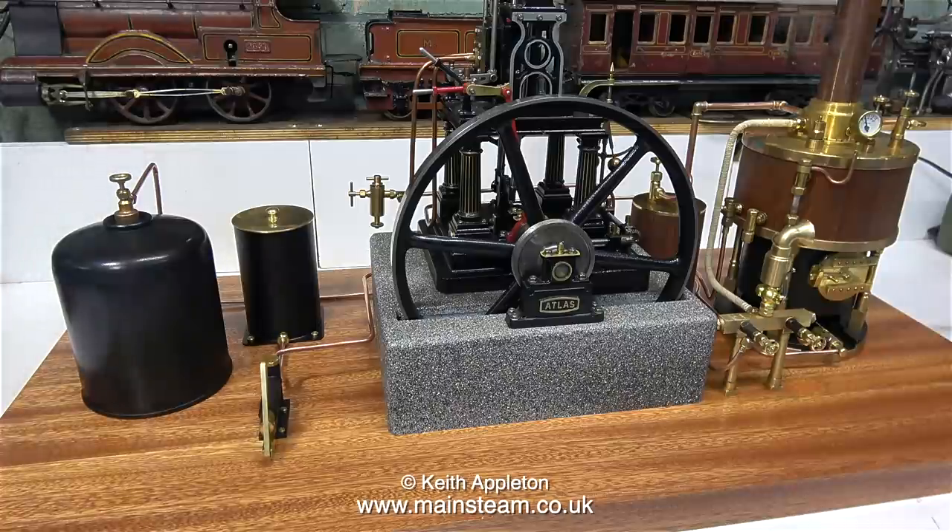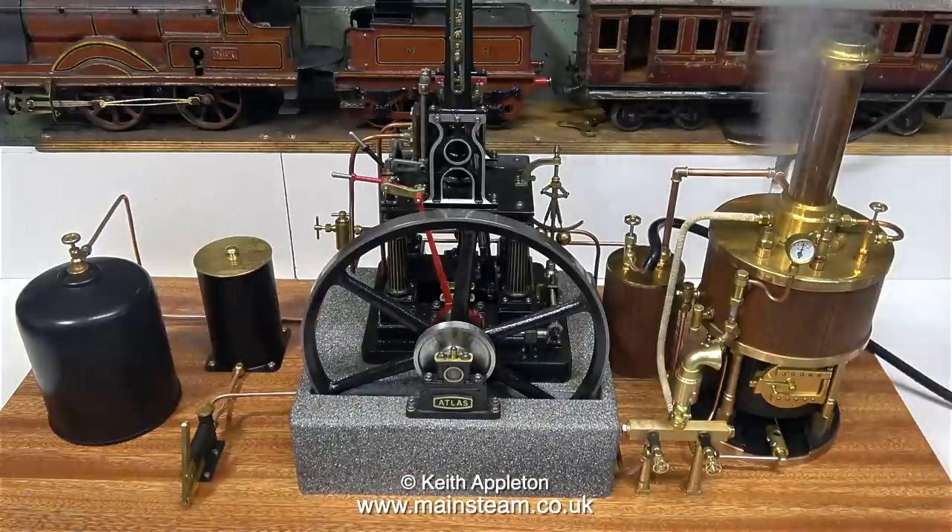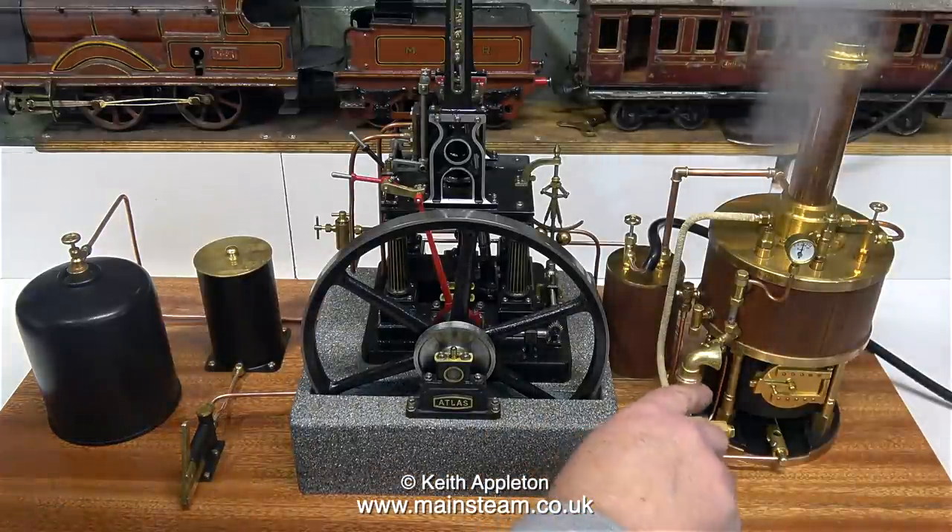A few years ago I built some model steam launchers, and I used to do exactly the same as this. The canisters were slightly smaller, but I painted them black, put them in the boat, and they looked okay.